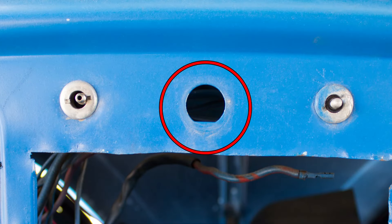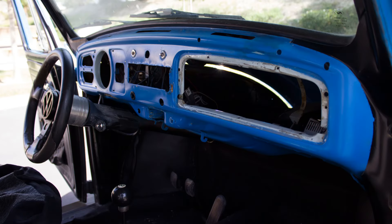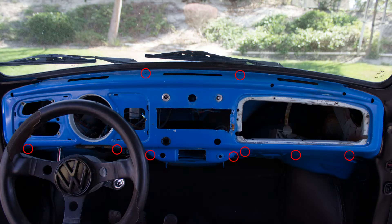Take a picture or make a note about the wiring position so you can reinstall them correctly later. At this point, if the stock dash pad is in place, remove the seven Phillips screws across the bottom and the two screws at the top, and the original dash pad can now be removed. If your defroster vents are dried, cracked out, brittle, or need to be replaced, they can be pulled out now as well.